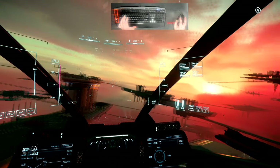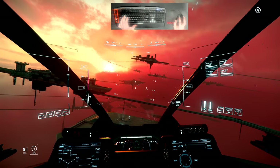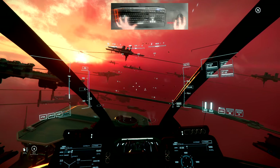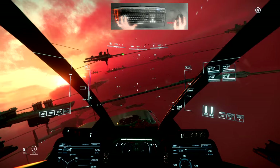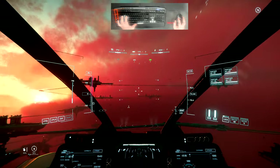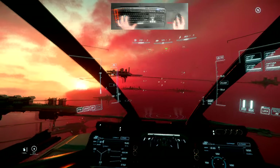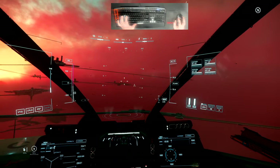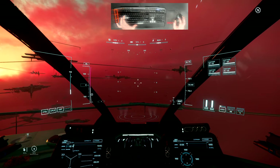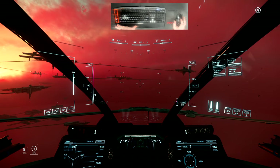I use Q and E to roll, and my mouse to determine my angle of approach. I press W to thrust forward. When I let go, thrust gradually drops to zero.